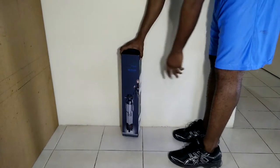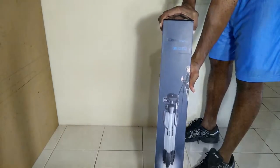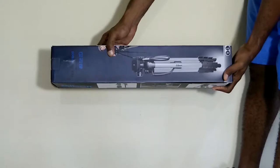The box that this tripod comes in is relatively small and also the tripod only weighs three pounds. This tripod is very inexpensive — it only costs $39 on Amazon.